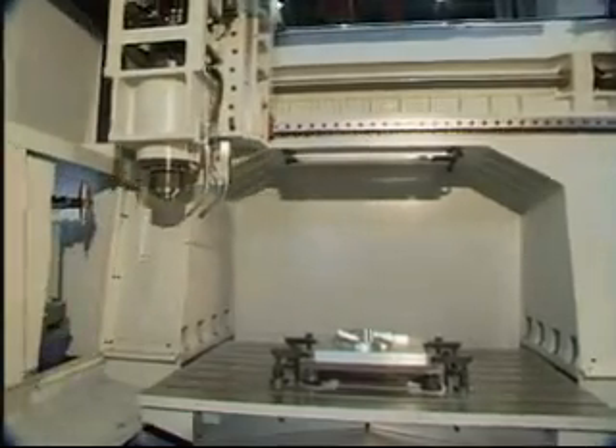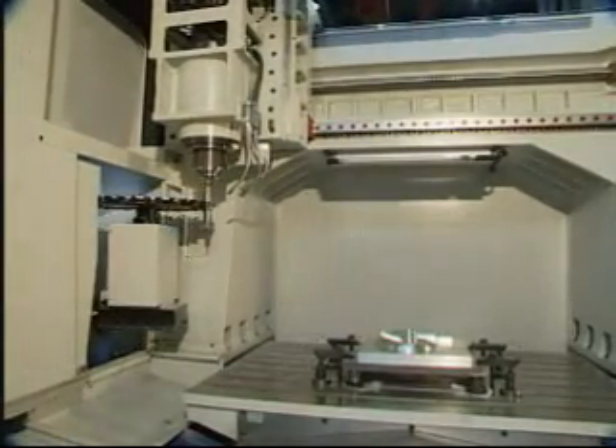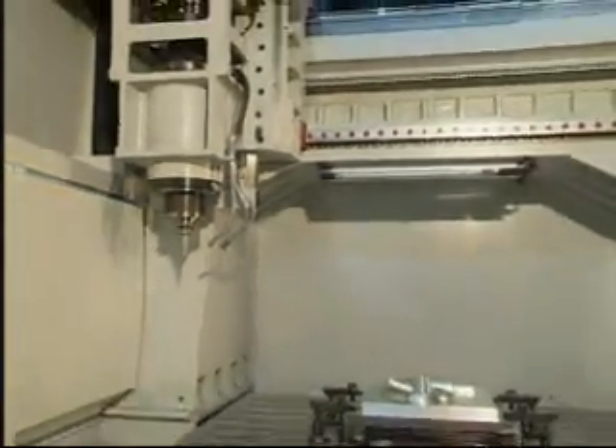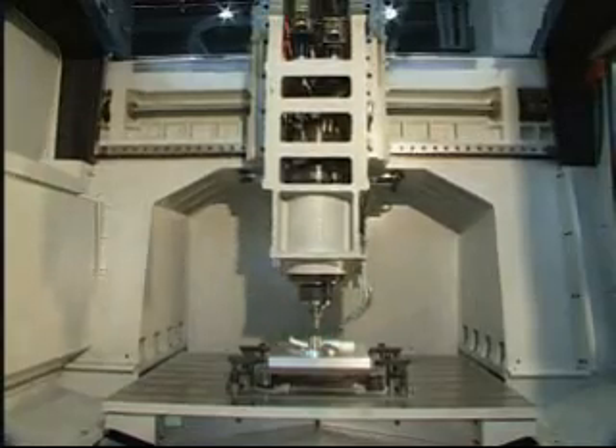Automatic tool changing is performed by a standard move-in and move-out carousel type 16-tool magazine. More tools ATC configurations are available upon request.